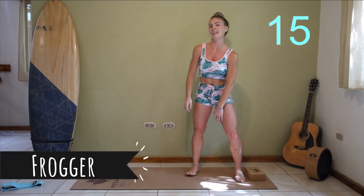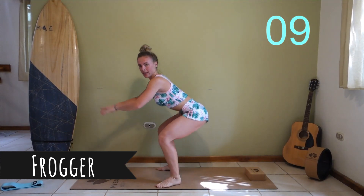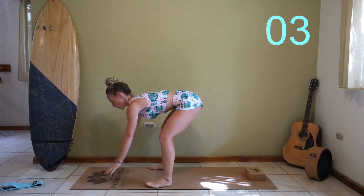Into some froggers. For advanced, you're jumping. If you're a beginner, take a step out into a nice low squat, out.